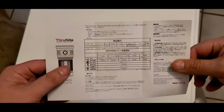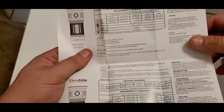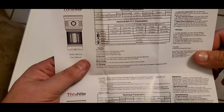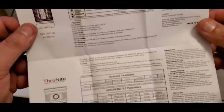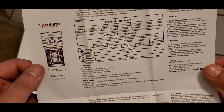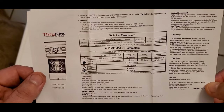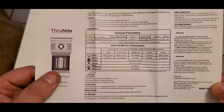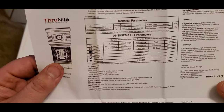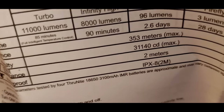This kid better know that I'm the one who tells my mom to get him the top, top-line stuff. This is the ThruNite TN36 Limited User Manual. Output on turbo mode: 11,000 lumens. On infinity high: 8,000 lumens. That'll run at 8,000 lumens for an hour and a half, which is crazy. The turbo mode runs 85 minutes at 11,000 lumens — over an hour. Wait till you see 11,000 lumens. Hopefully it works perfectly.